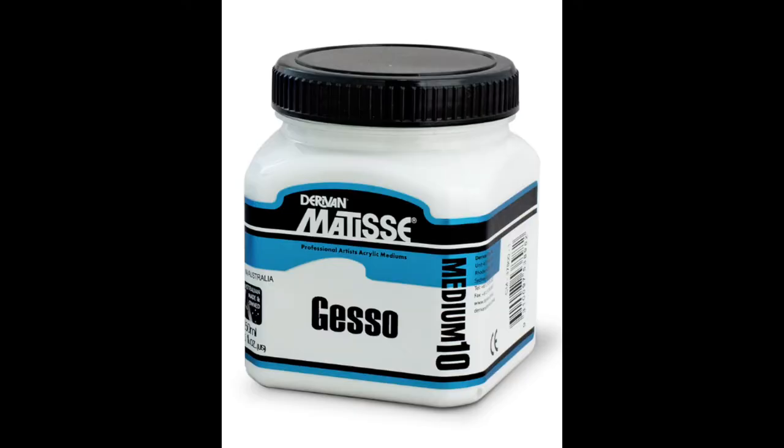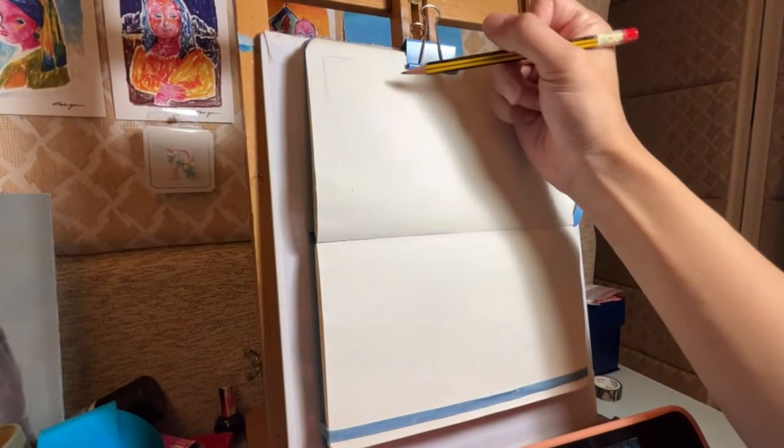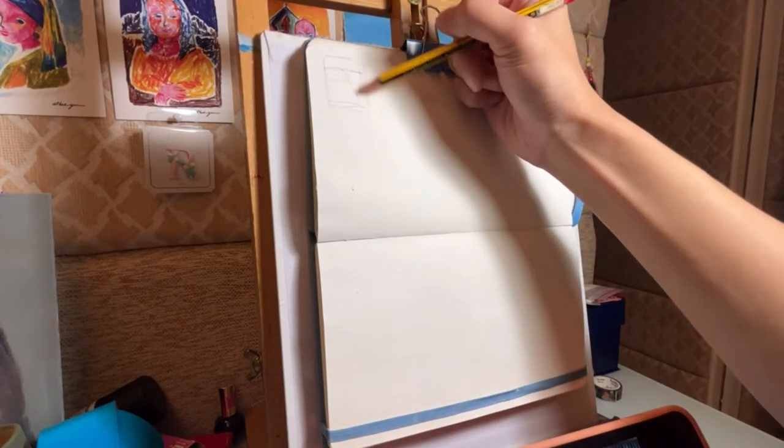Before I start painting on my sketchbook, I paint gesso on top of the paper to make a waterproof layer. This is an essential step that I usually do when it comes to more complicated paintings.